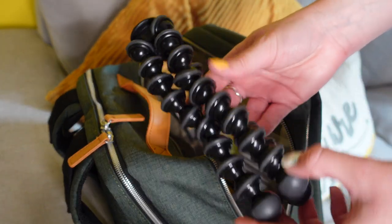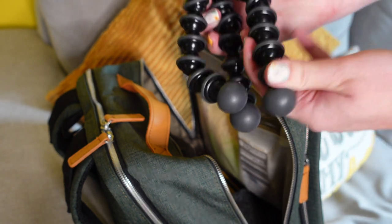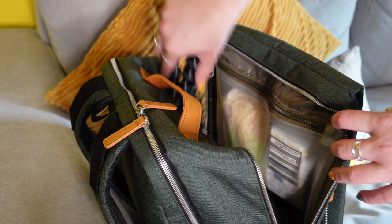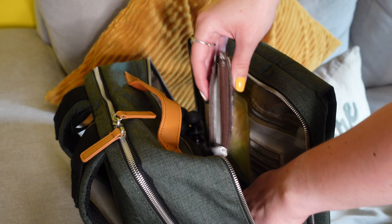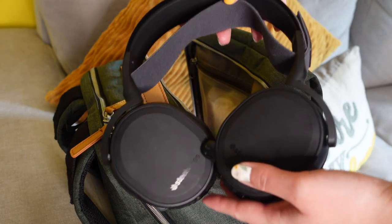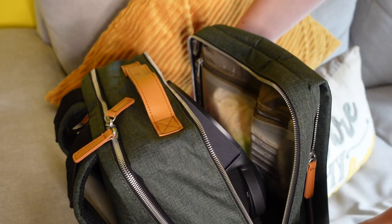I'm also bringing my GorillaPod tripod — this is such a good device. It connects your camera really easily and you can bend it around pretty much anything and it will hold the camera gripped onto it, so it's a must for me when traveling and doing film work. I also have my purse, which I pretty much forget about since I use everything on my watch or phone now, but it's probably a smart idea. Finally for this compartment, I have my SteelSeries wireless headphones — they connect to my Switch and iPad — and they fit pretty perfectly with enough room for the zip to close over them.